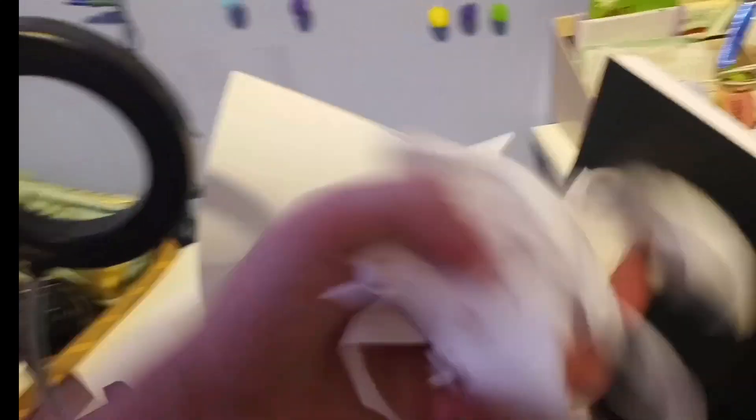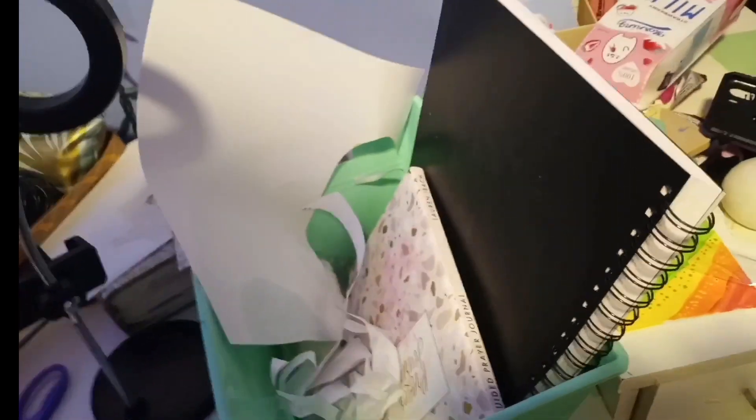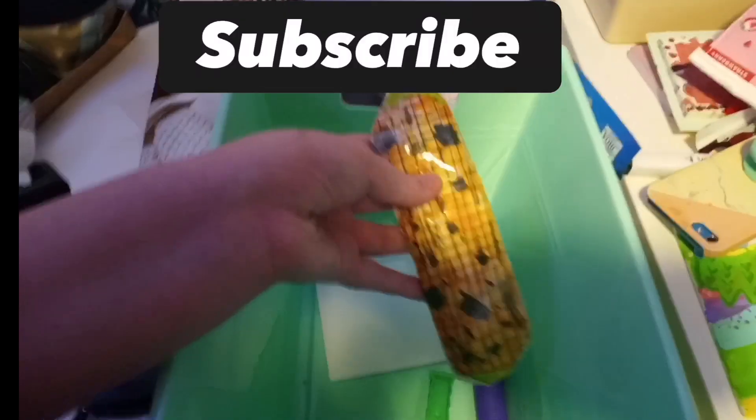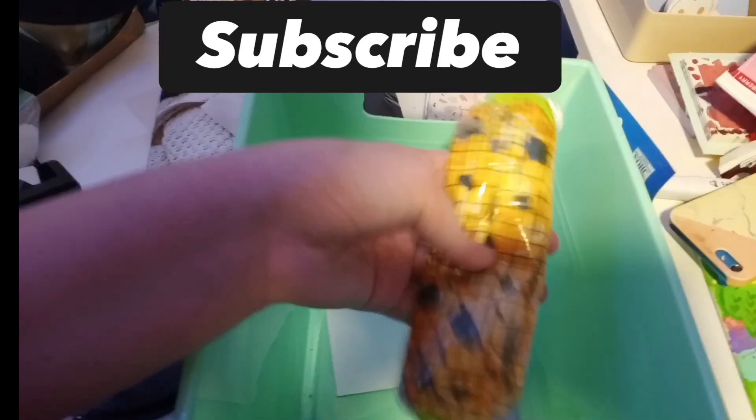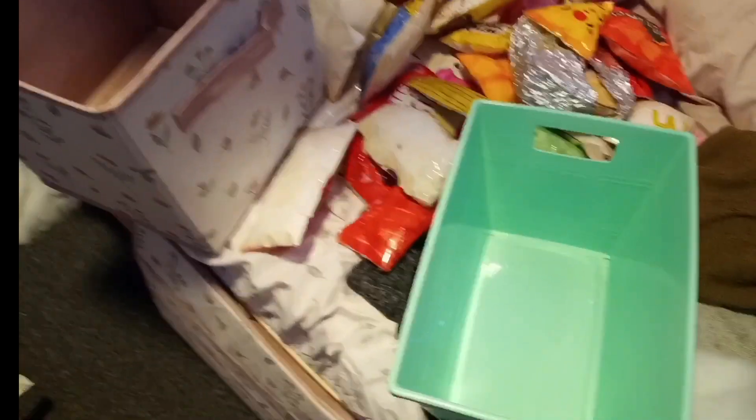I have these bins that I had just like random scraps of paper in, so I'm just going to throw a lot of that stuff out and then we'll start organizing. I just found a hidden paper squishy so I'm just going to add that to the pile. I just got the bin and now I'm going to start organizing.